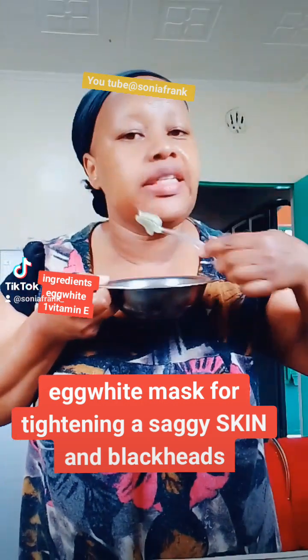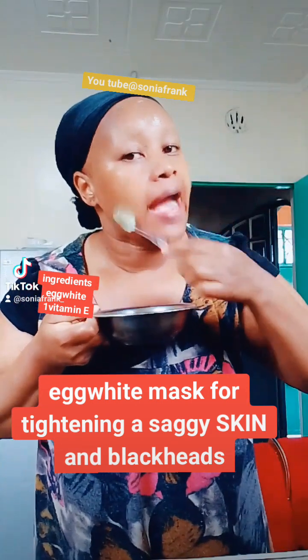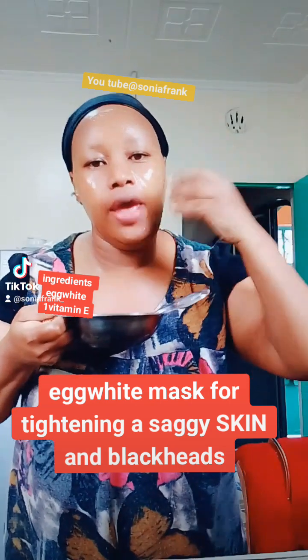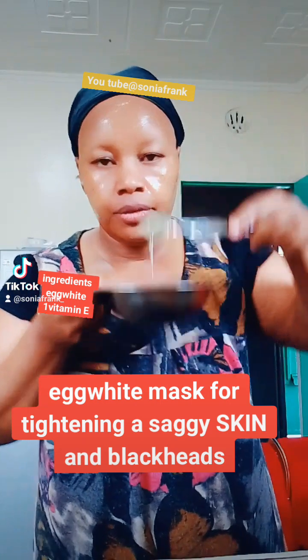This helps in tightening your skin against wrinkles, aging spots, and large pores. It also helps with sagging skin and large pores.